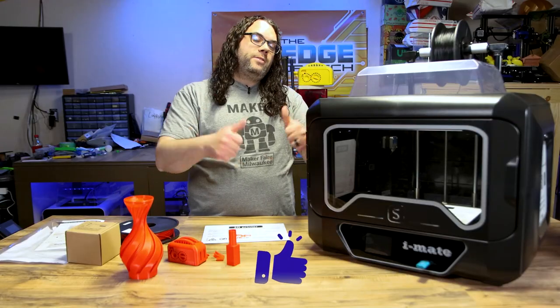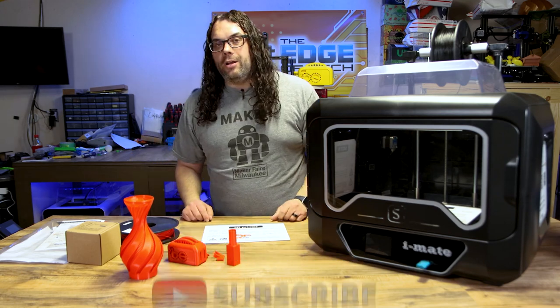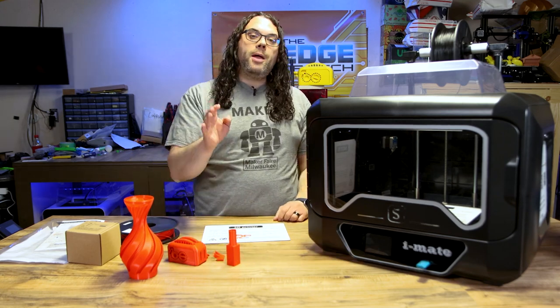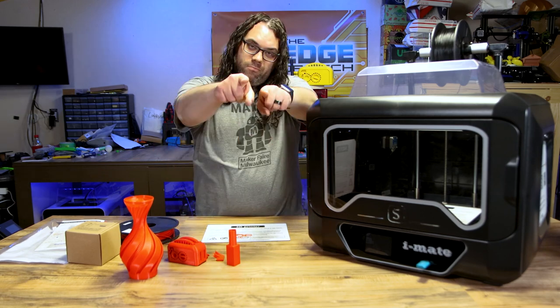Give me that thumbs up if you liked the video today. Hit the subscribe button if you haven't already, and the bell to get notified anytime we go live or another great video comes out on the channel. I really appreciate you guys watching — you rock.